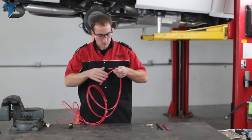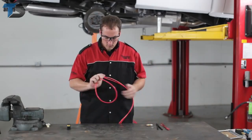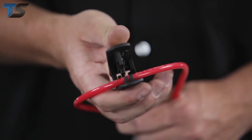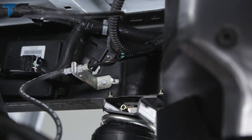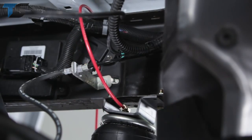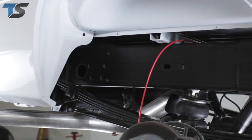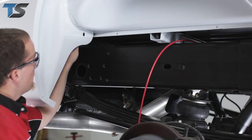The next step is to install the airline tubing. Carefully uncoil the airline tubing to avoid any kinks or folds. Cut it into two equal lengths using a tubing cutter to ensure a square cut. Next, insert one end of the tubing into the airline fitting installed in the top of the air spring, pushing the airline tubing into the fitting as far as possible. Install the air inflation valve in a location where you can easily access it and it will be protected during driving.